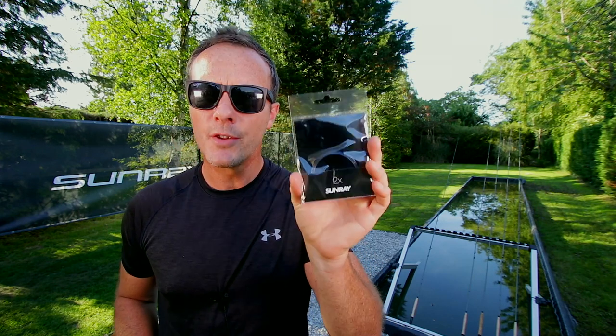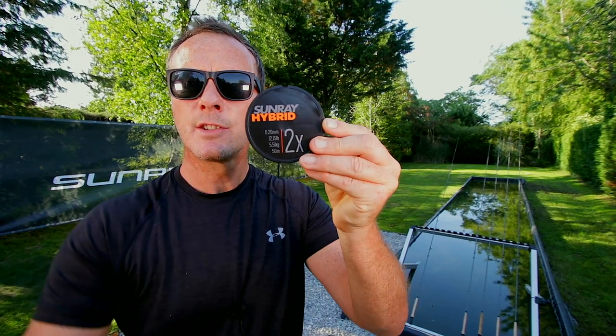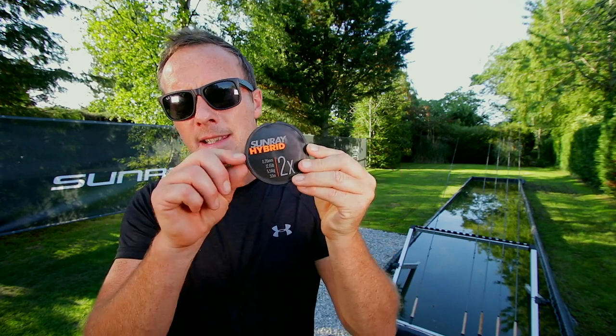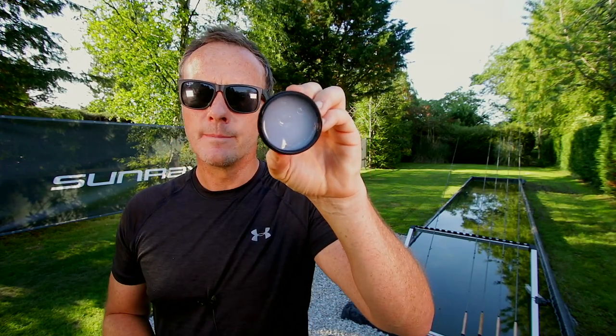This is what you tie onto the fly line — it's called a leader. This one is nine feet long. It goes from thick to thin, and you tie the thick bit onto the fly line. This is called tippet. Tippet is very similar to leader, except this is level — it's not tapered, it has no thick or thin bit. It's all one level length and you tie this onto your leader. This is called line slick — you rub it on the fly line, it makes it fly through the guides much easier, makes it easier to pull off the water, and it generally extends the life of your fly line.